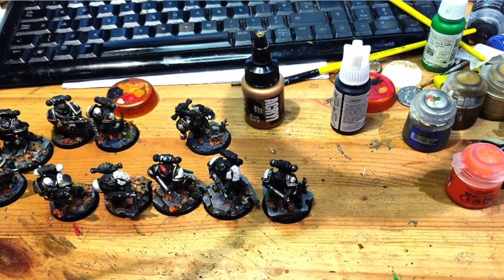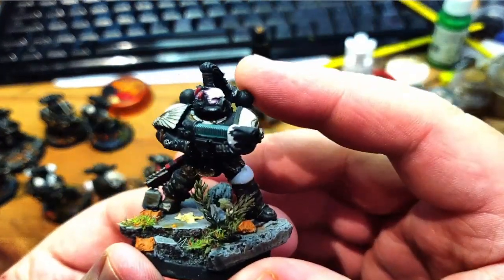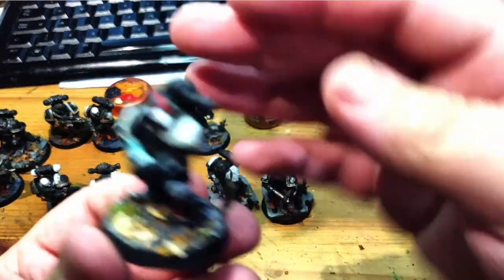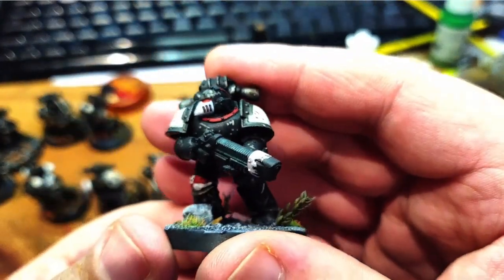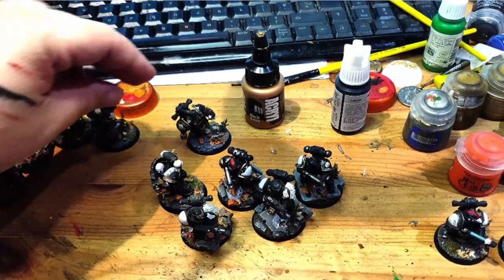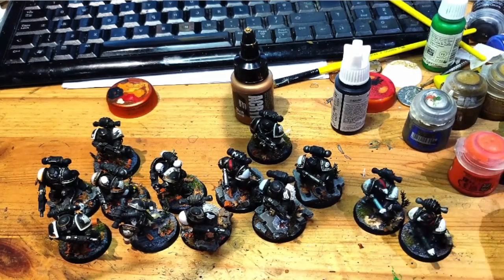The plasma gun squad is done as well. I'm quite happy with how the bases are coming out on these guys. I think the sort of bracken, or whatever it was — a bit of a tree — has definitely added some depth to the bases, made them look a bit more interesting. Trying to limit the amount of red on there just to a spot colour, because I don't want too much. So yeah, we've got a second tactical squad and then a full eight-man plasma gun squad.